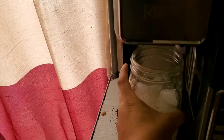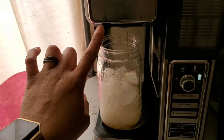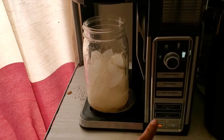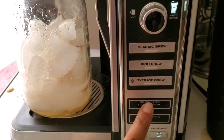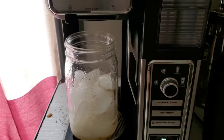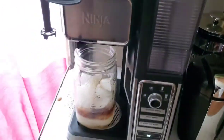Now we've got our mason jar, and I spilled some coffee beans right there. We're just gonna place that under the brewer, make sure we put this to the drip stop — it's not on one — and we are going to go for the specialty concentrated brew. While we do that we're gonna get ready to prepare the foam.